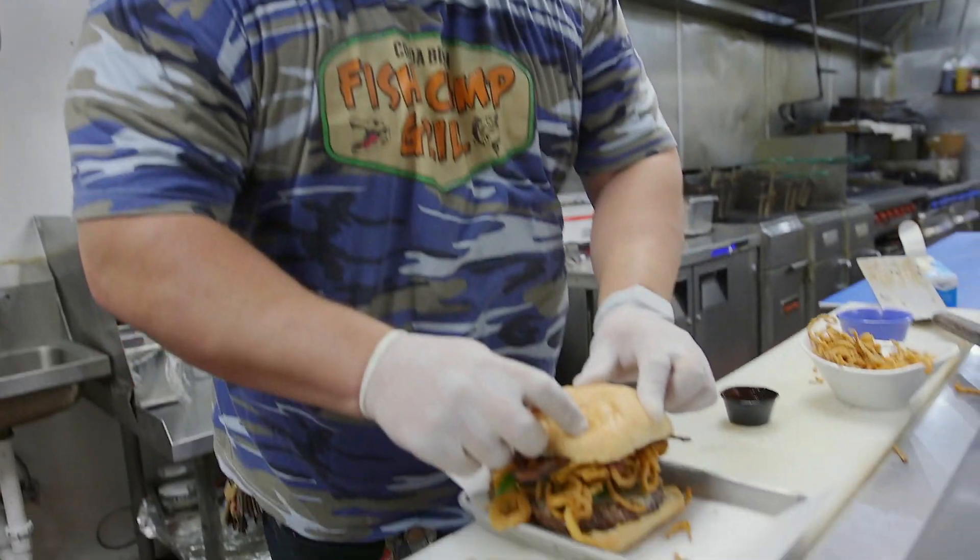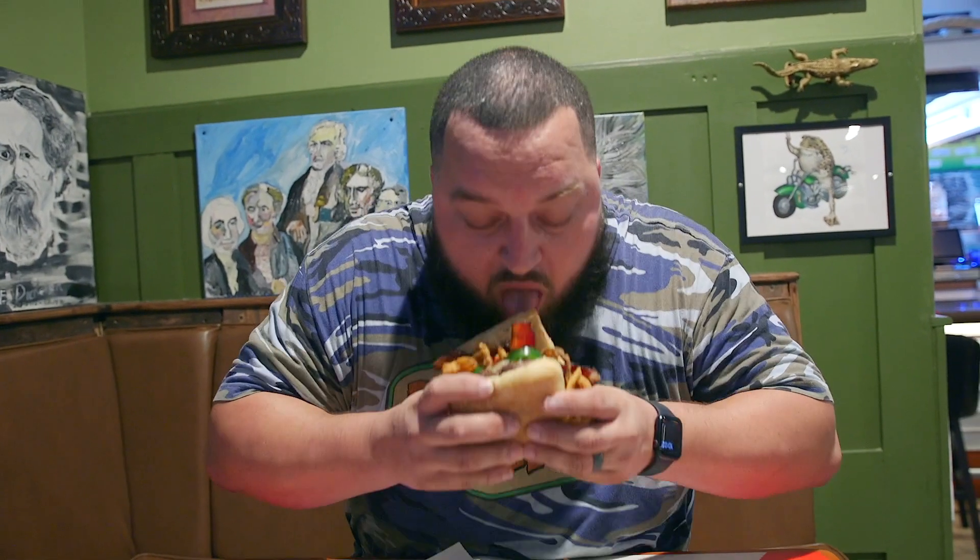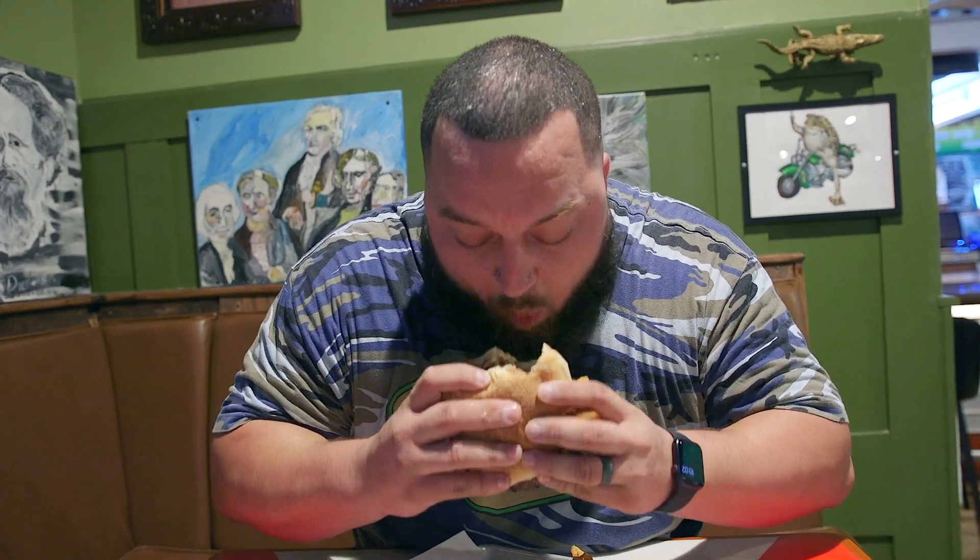Then we're gonna top it off with that bun. There you go, guys, All My Ex's burger. Woo, this one's gonna be a hot one, just like my last ex. Don't tell my wife. Enjoy, guys, because I know I am. Oh boy, here we go. Mmm.